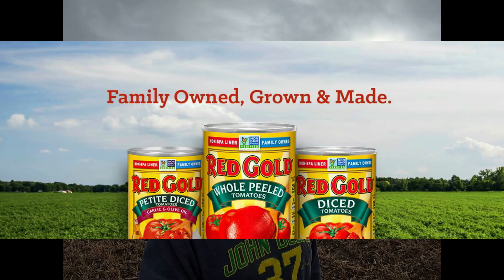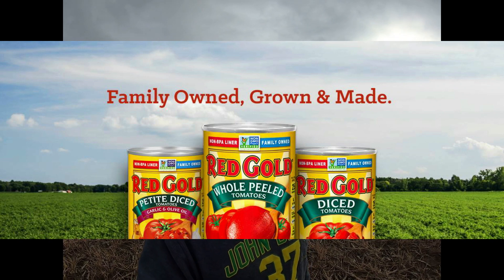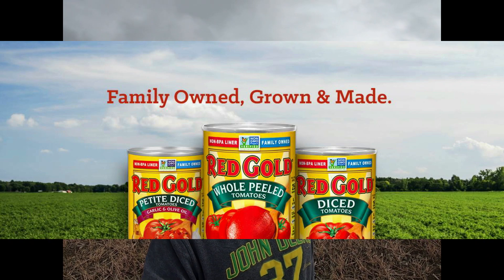Number one is to have an outlet for your tomatoes to go to. We have a contract with a company called Red Gold. We've had that for 30-some years, and it's a great opportunity and one we don't take for granted at all. So anyway, what goes into tomatoes?